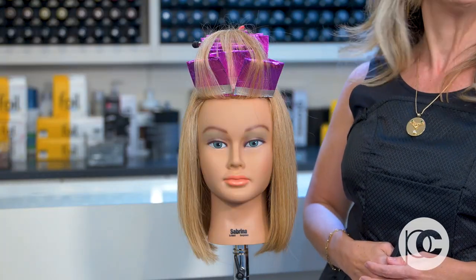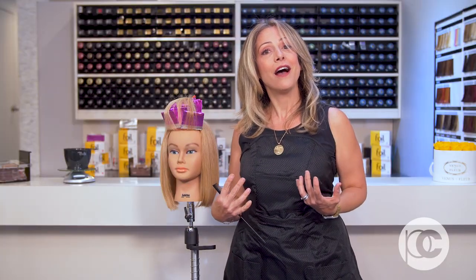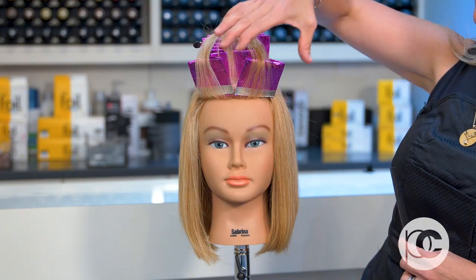A partial highlight is the workhorse of the salon. Whether I'm using it in design work — like creating some highlights around someone's face or a little expression of color through the front — or whether I'm using it for maintenance, it is a much more efficient use of time than a full highlight. Often people will come in with hair that doesn't have any highlights and they're just looking for a little something, and that's when I would use a partial artistically. I also use it artistically when I'm doing a lot of single processes — while the single process is processing, I might go in and put a few highlights in.